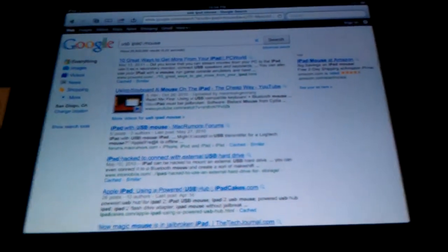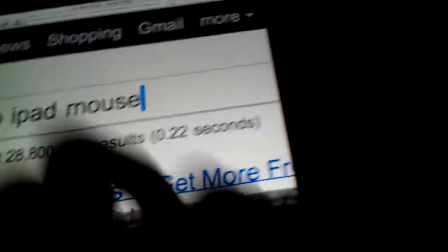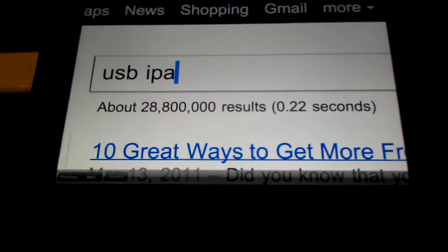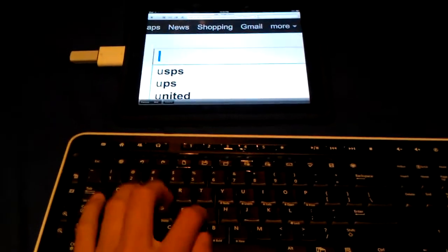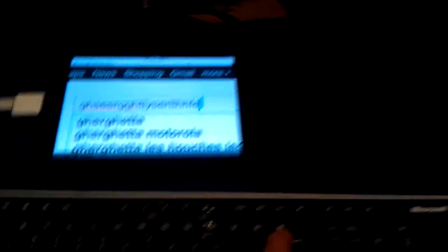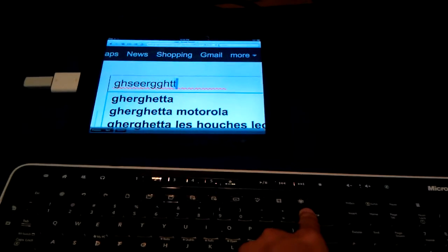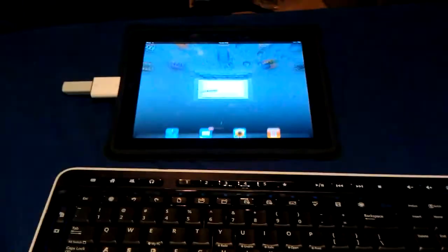Here we go — we have great audio. Here we go — typing. Hit the home button. Bam.